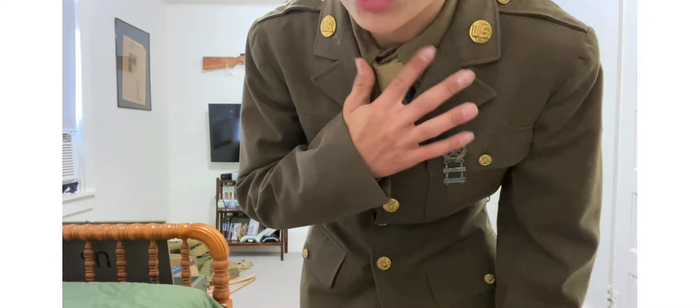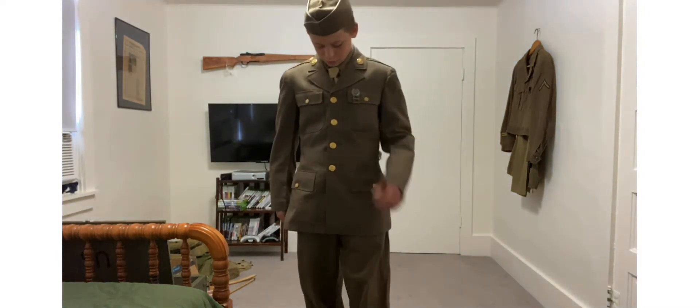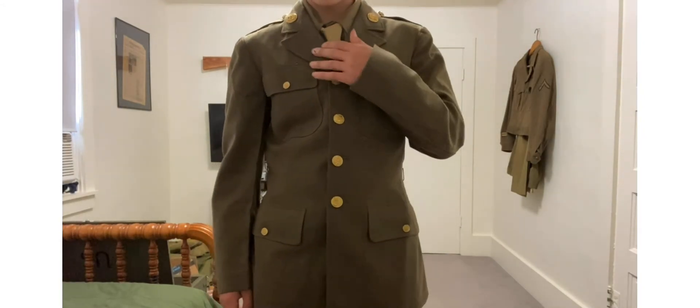This M37 wool shirt is post-war, but it's the same model, so it works.